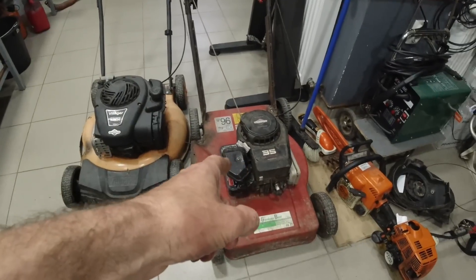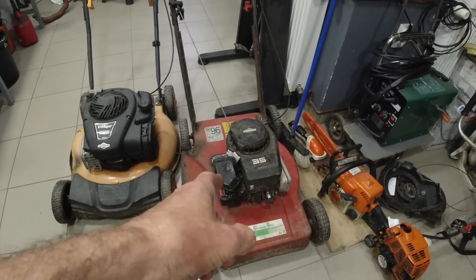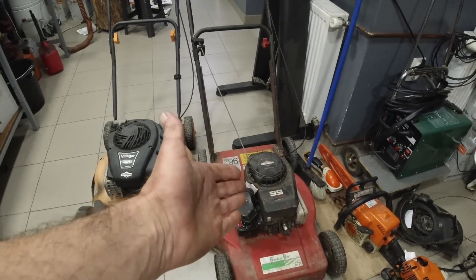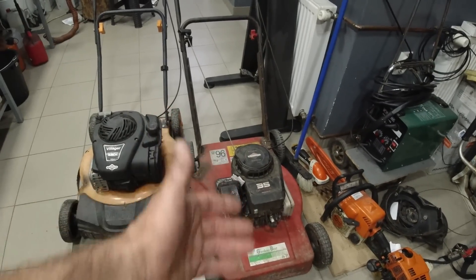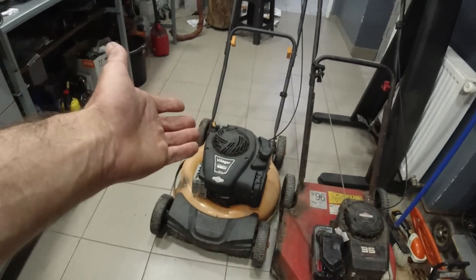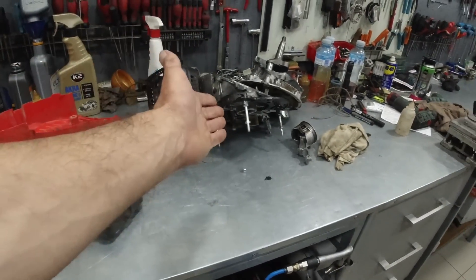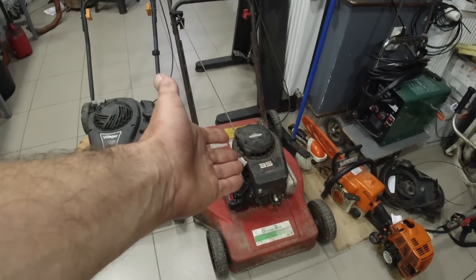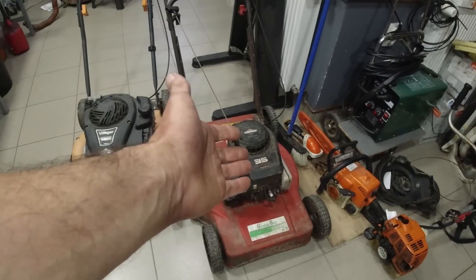Look at this motor here — the old, classic, well-known Brixx. Unfortunately, this is no longer manufactured. This motor will outlast both that one and this one, and especially that one. But unfortunately, this is no longer made. We have to accept that.